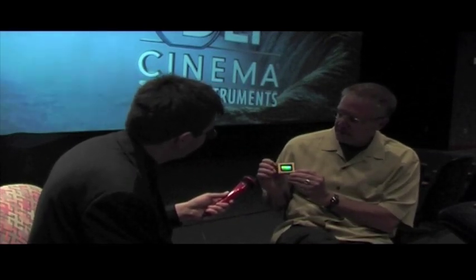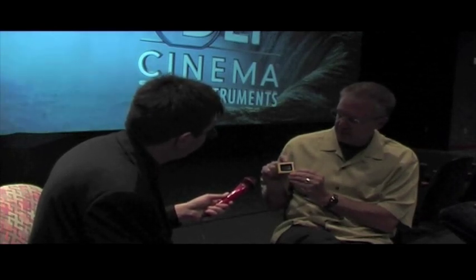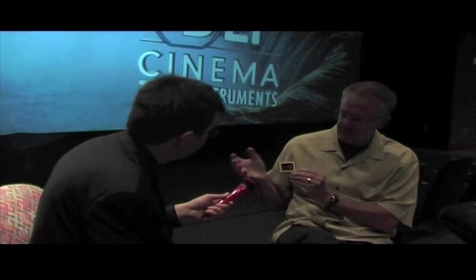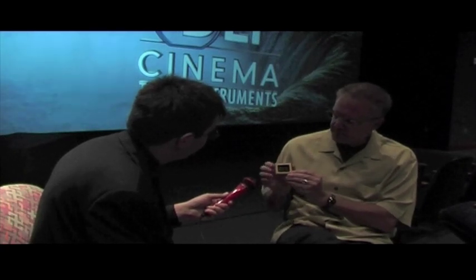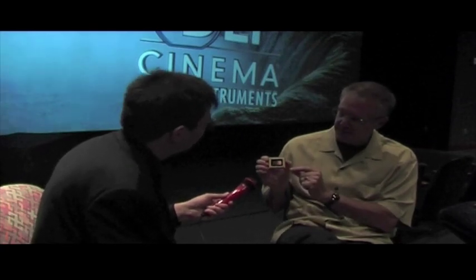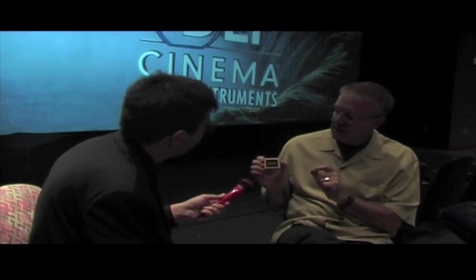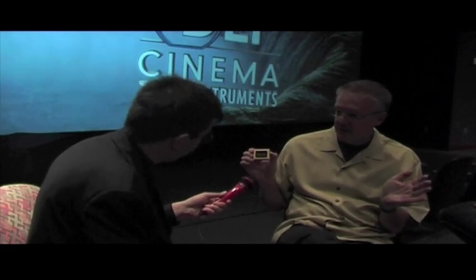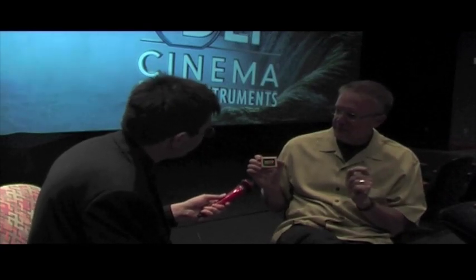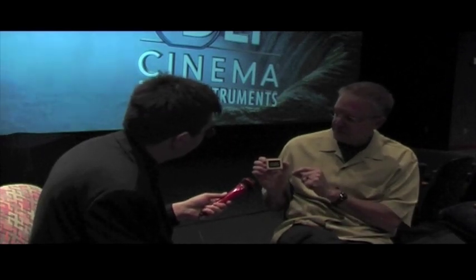We have system architectures where you could use one DLP chip in combination with light filters that would put all three colours — RGB colours — onto the screen. But in the case of very high-end cinema projectors, we actually use three of these chips. We take the white light and split it out into RGB, really because we're projecting on screens maybe as wide as 100 feet or even bigger. We need all the lumens we can possibly get out of the xenon lamps, so we actually use three of these chips.